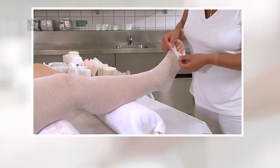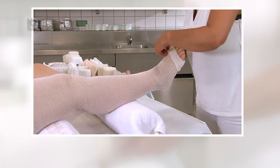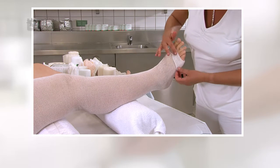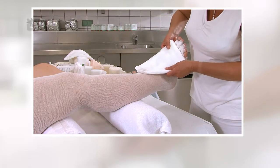In Kombination mit dem TG Schlauchverband wenden wir dieselbe Technik an. Es ist darauf zu achten, zunächst den TG Schlauchverband hoch genug anzulegen und im Fußbereich über den Grundgelenken faltenfrei umzuschlagen.